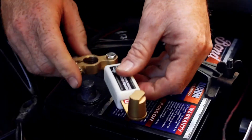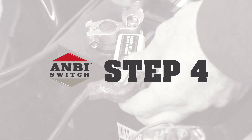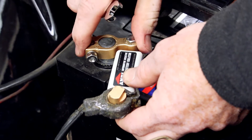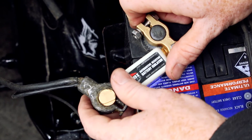Step 3: the Ambi Switch can now be fixed to the battery using the adhesive pad on the bottom of the switch assembly. Ensure the area on the battery where the switch is to be located is wiped clean. Step 4: tighten all nuts and bolts. If you'd like to install the Ambi Switch in a less conspicuous location, purchase the optional extension kit.